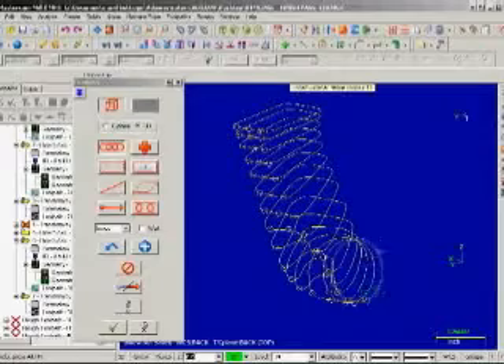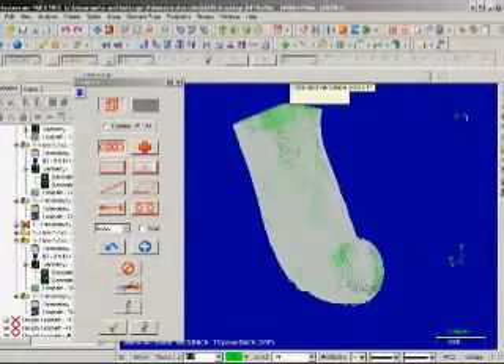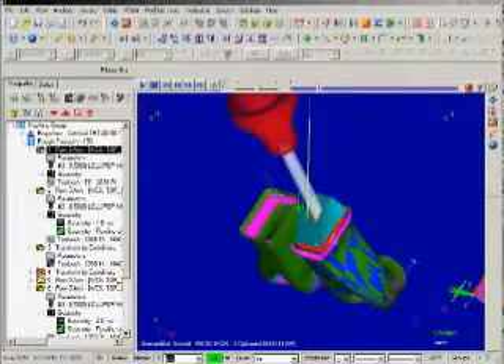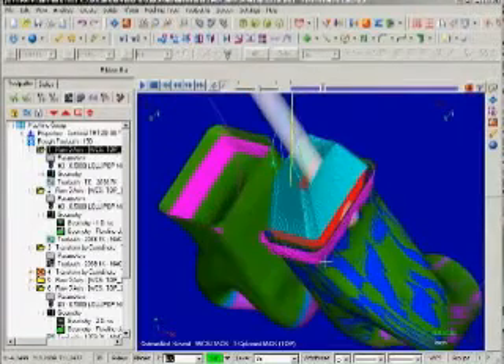After digitizing, the data was transferred into Mastercam, and a 5-axis toolpath was generated. The toolpath was brought back to the control, and the machining began.